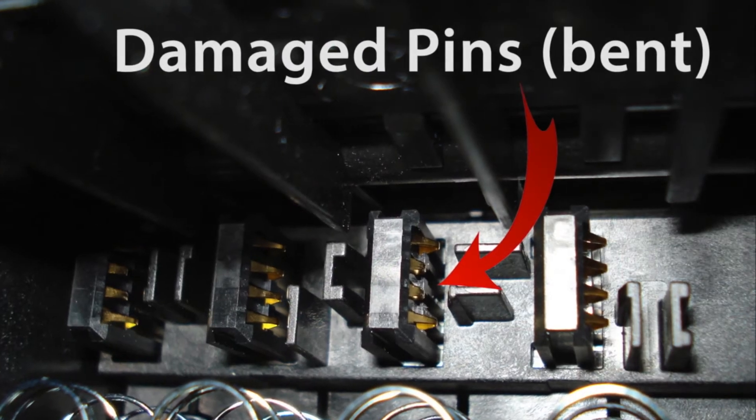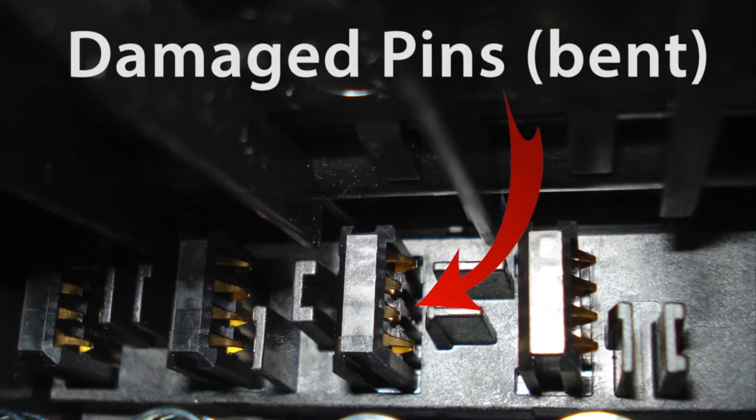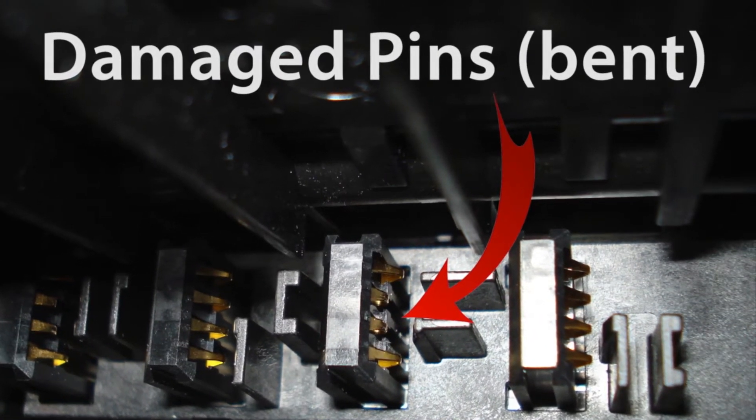If a pin is bent down, it is possible to gently pry it back up with a small screwdriver. If a pin is broken, then the printhead will need to be replaced.